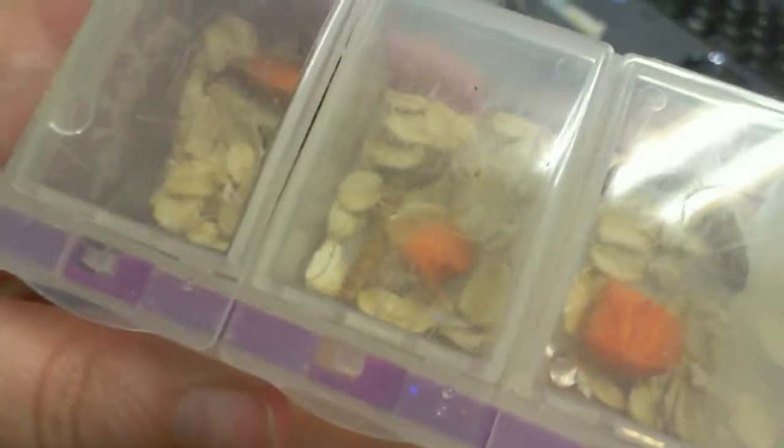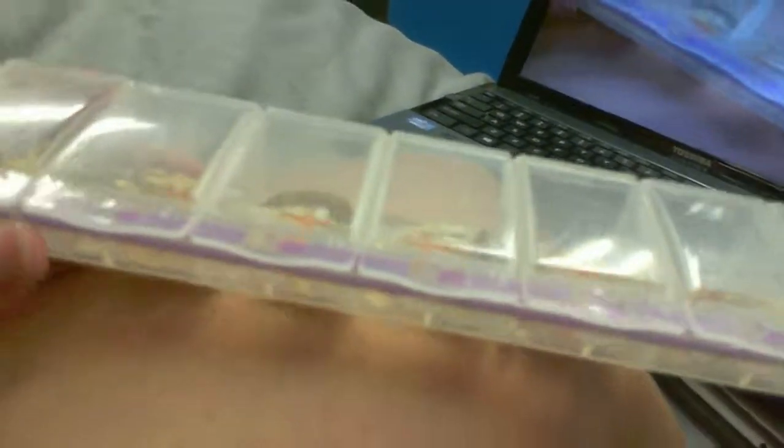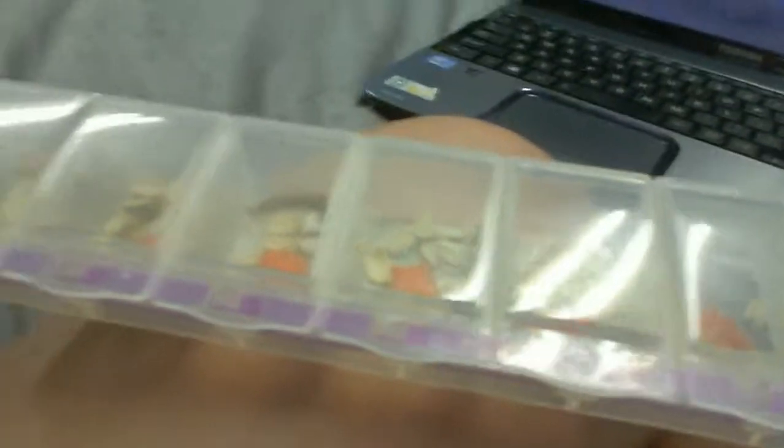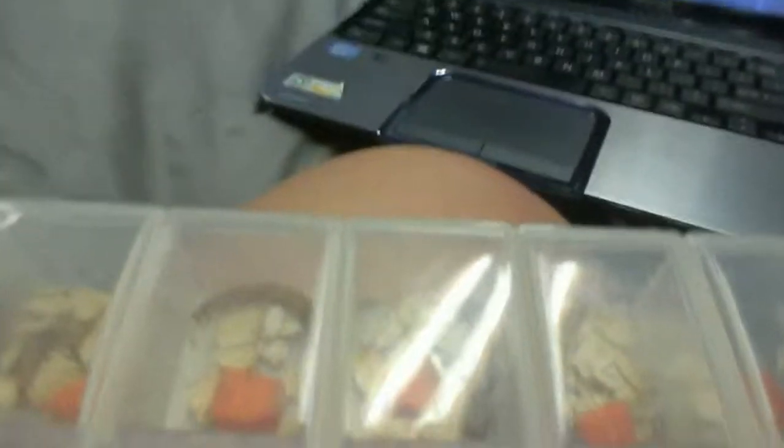This is what I'm using to force the worms to pupate — hopefully they will soon. These are giant mealworms, and I've heard from a lot of people that they don't pupate, but I want to test that and see if it works. I'm going to give these guys a week; if they don't pupate then I'll move on to regular mealworms, and after that I'll try superworms. So I'll check back on these guys in a week.